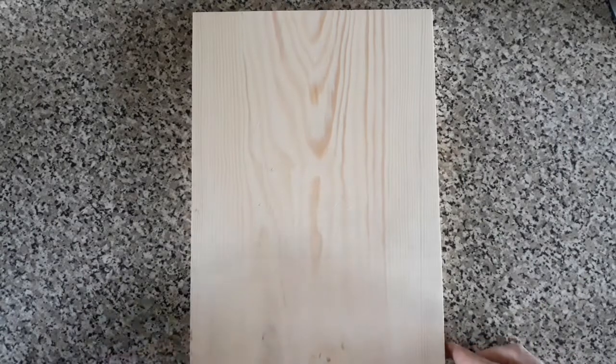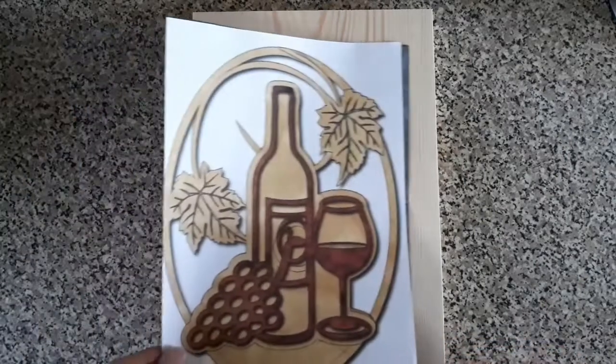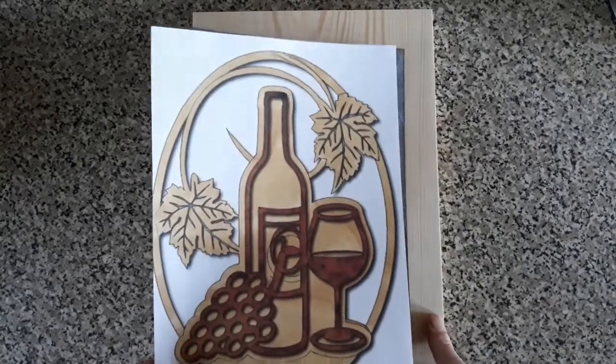Hello, today we're going to have a go at putting this image onto this piece of wood, cutting it out with a fret saw.